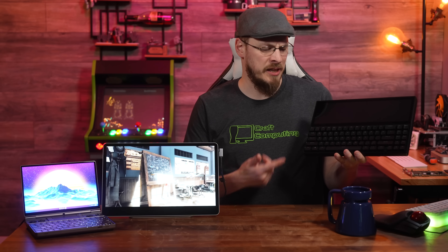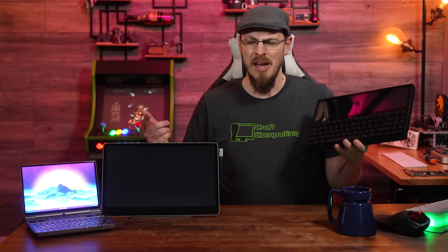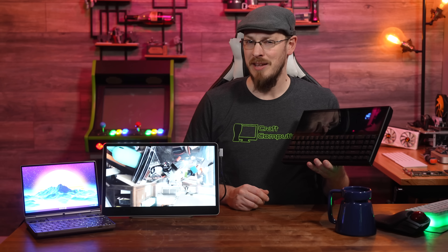Kwumzy is back to its old tricks, putting screens into keyboards and keyboards into screens. But did they finally get the combination right this time around?